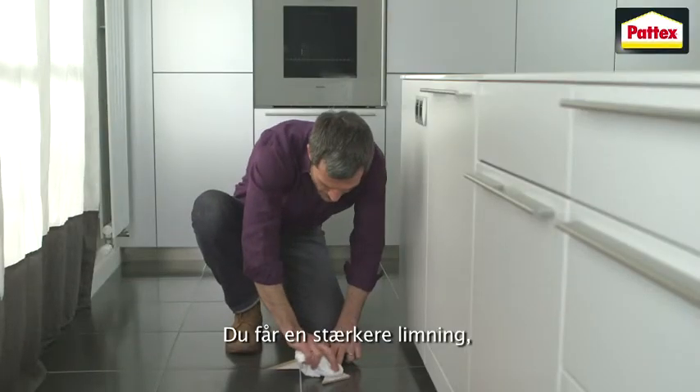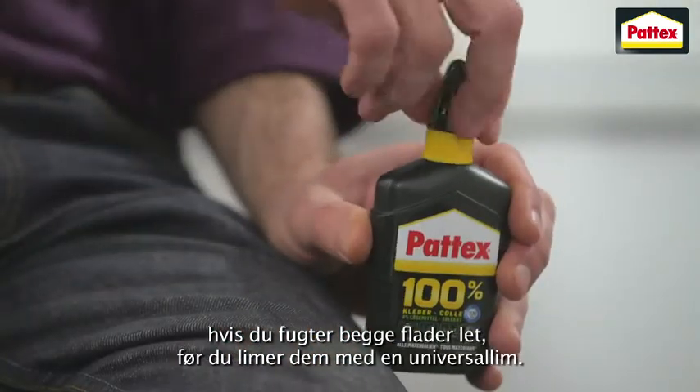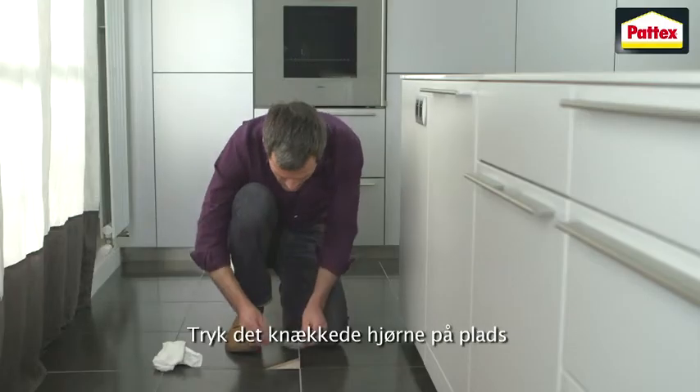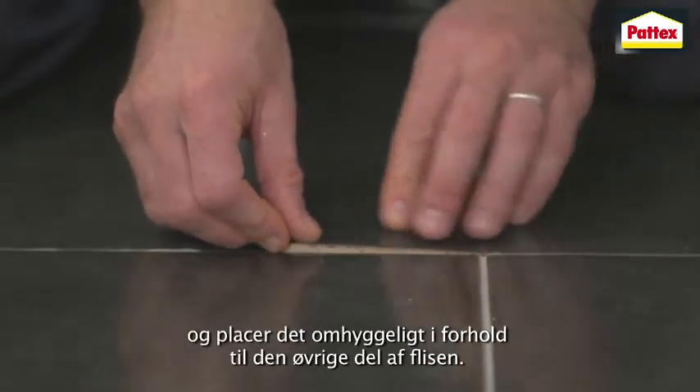To help form a stronger bond, lightly moisten both surfaces before bonding with an all-purpose glue. Apply a generous amount of glue to the back of the broken tile. Press the tile corner into position and carefully line it up with the other part of the tile.